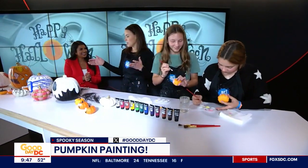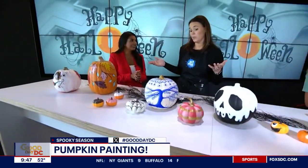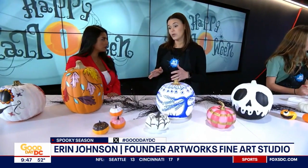So here we have some examples of different forms of pumpkins you can paint. These are all faux pumpkins, but you are more than welcome to paint on real pumpkins, faux pumpkins, whatever you prefer. Is there a difference in the type of paint you use when doing faux versus real? No, actually you want to always use acrylic paints for either one.